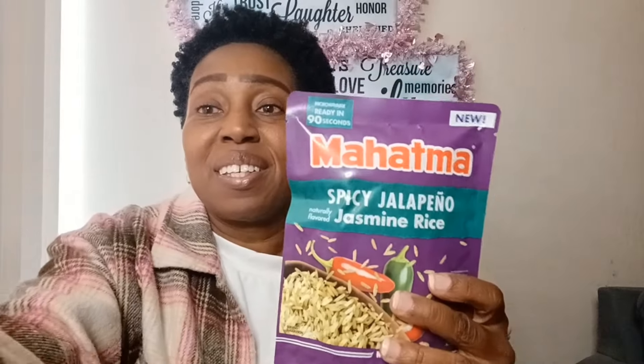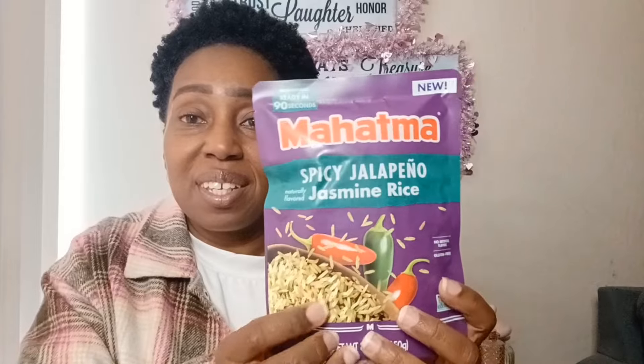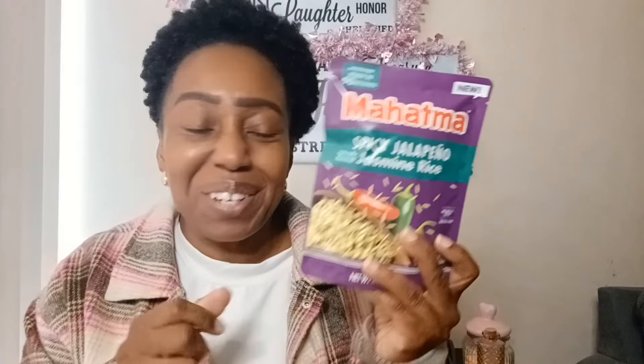I also picked up the Spicy Jalapeño Jasmine Rice packet — great to have on hand for lunches or to keep at work. Just add some vegetables on top, microwave it, and you've got a quick meal. This is an 8.8-ounce package, ready in 90 seconds, with a best-by date of July 2024. It's labeled 'new' and I think it'll be pretty good — I love a little spice. These are also great to give to college students or adult children living away from home.